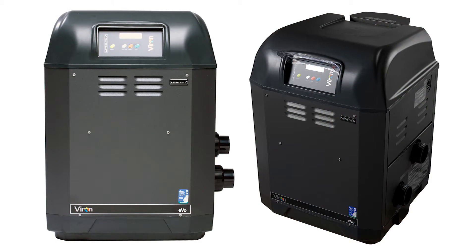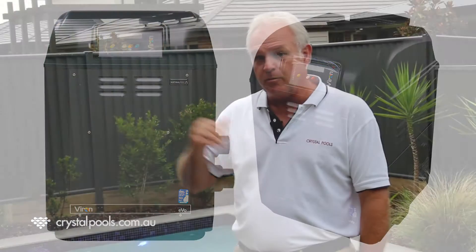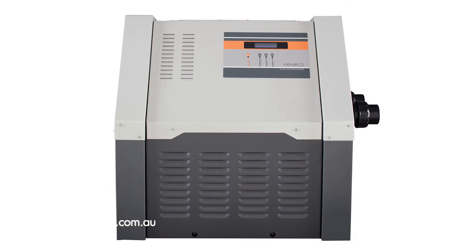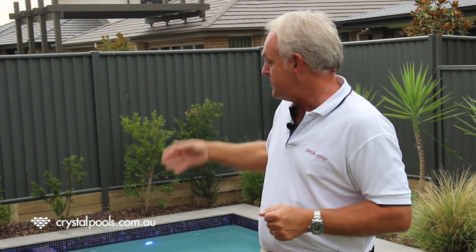You can then choose to make the gas heater big enough that it can heat the pool as well. And that's only a very small price increase from the smallest gas heater you'd choose for your spa, to a bigger one that'll do the pool and spa as well. So if this is the case, we would recommend you just stay with a gas heater that's big enough to do the spa and the pool.